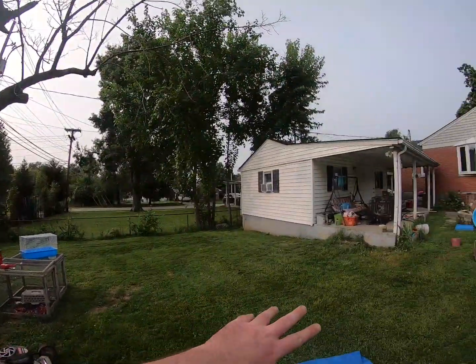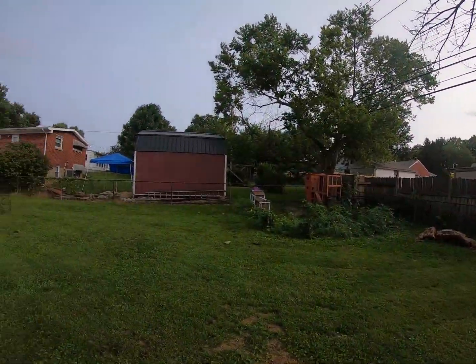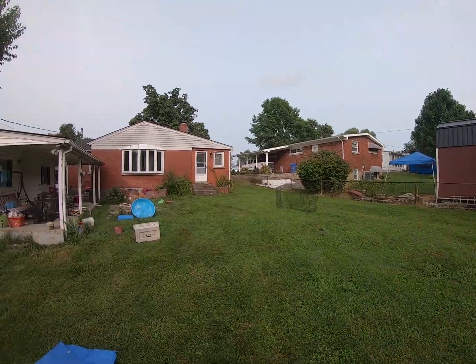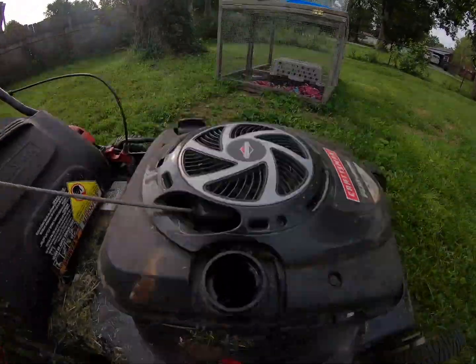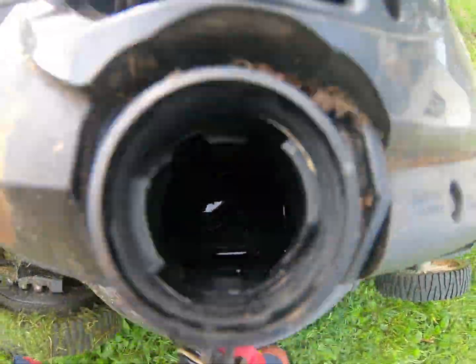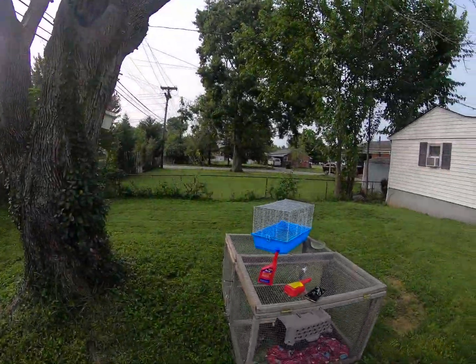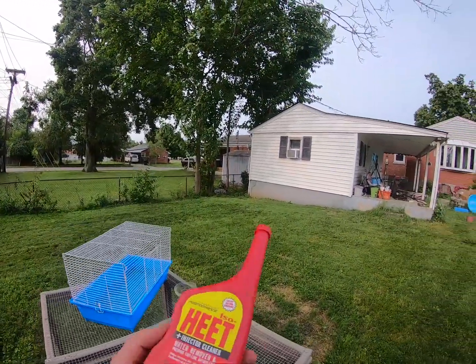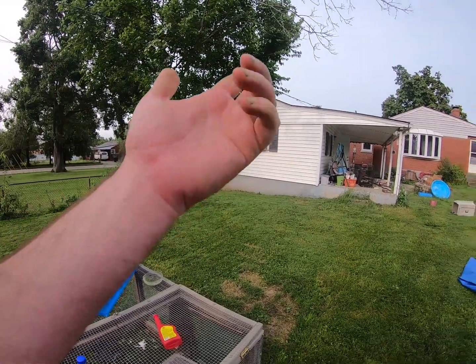My GoPro died and I have to use my gimbal, but I mowed all that and I mowed all that — basically the entire backyard. As you can see I'm almost completely bone dry again; it was starting to spit and sputter a little bit. On one bottle of this, that's better performance than I normally get out of just gas — really weird, I'm surprised by it.